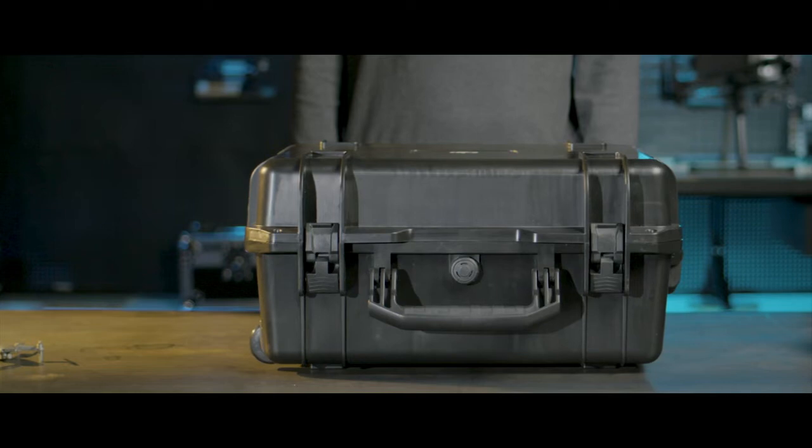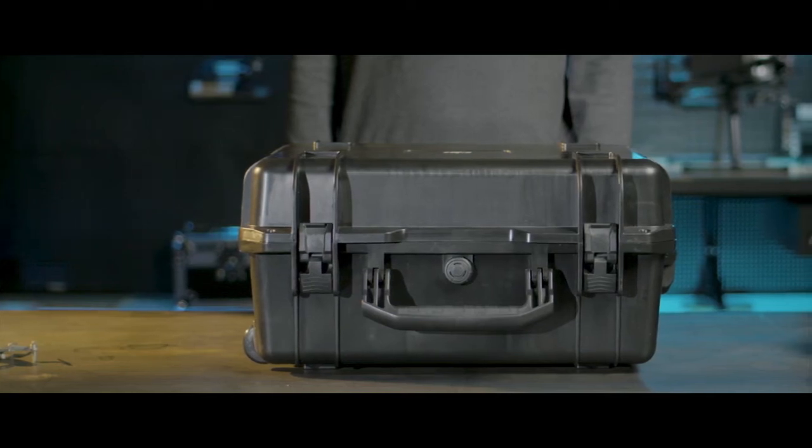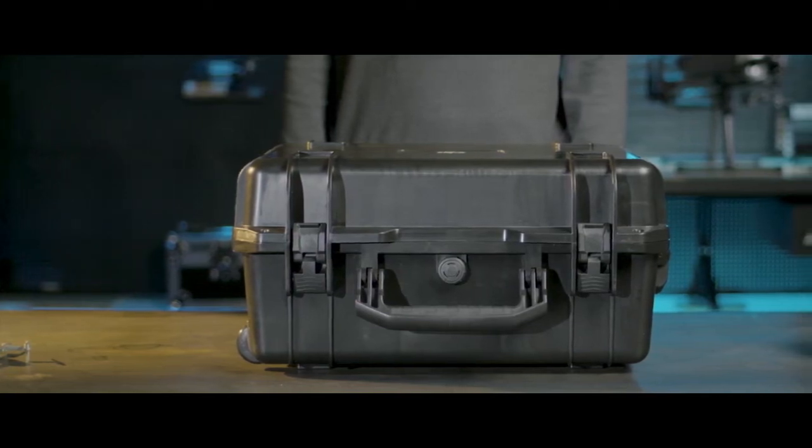Welcome to the M300 RTK Tutorials. In this video, we will introduce how to use the BS60 Battery Station.